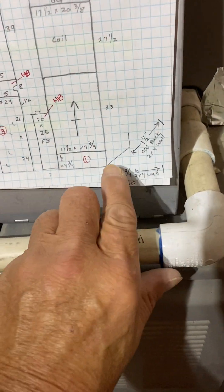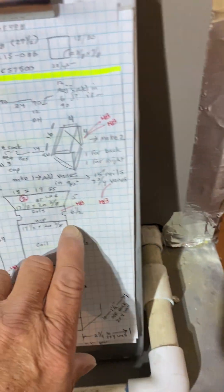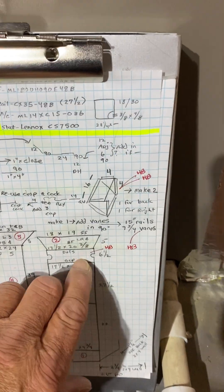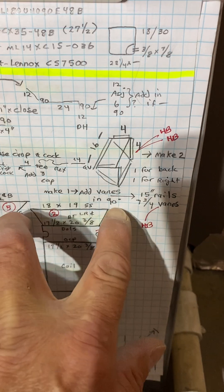The new furnace will sit two and three-quarter inches from the two-by-four wall, and it will sit one and a half inches from the back two-by-four wall. The furnace will sit on the base duct — this shows the canvas and then a starting collar.